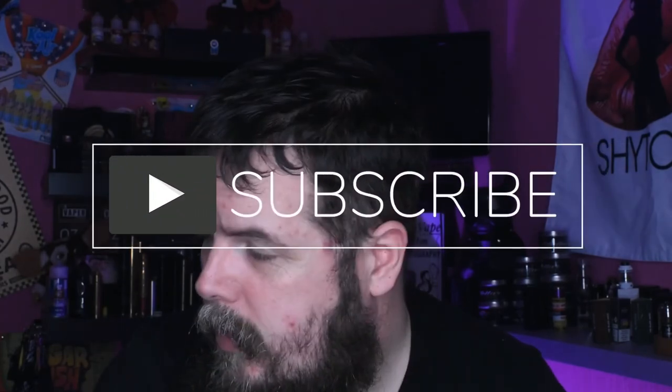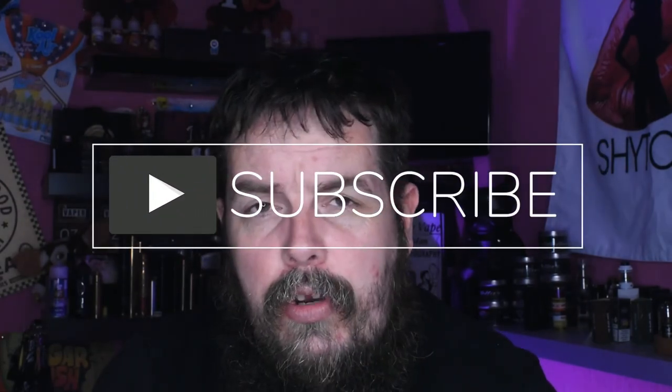Follow me on social media — I am on Twitter, Instagram and Facebook. You will also find me on Vape Tube and YouTube, where you are watching now. Please like and subscribe, I would appreciate it, and I will be back soon with another review for you guys. Thanks very much, see you later.